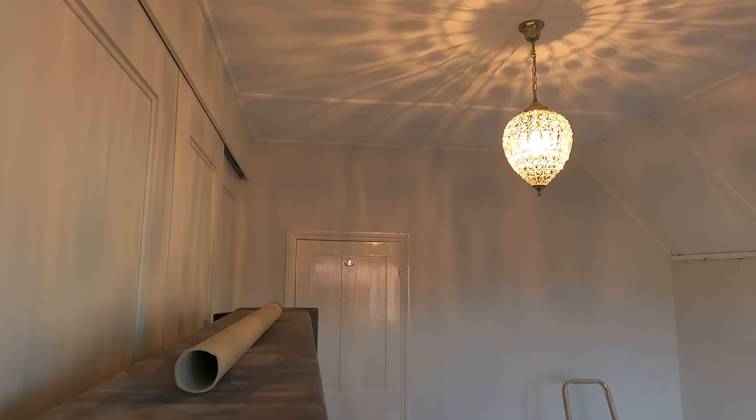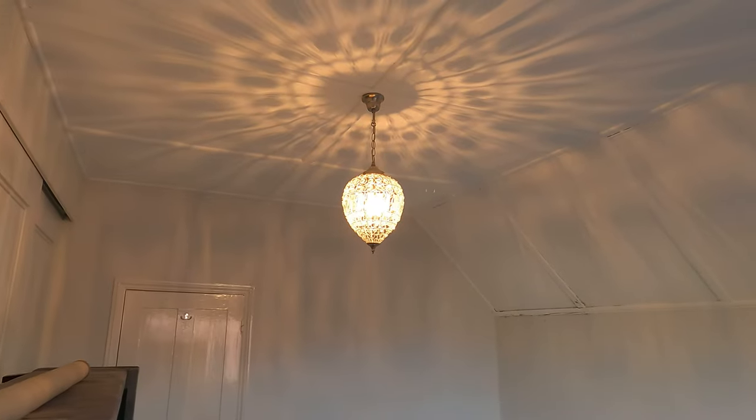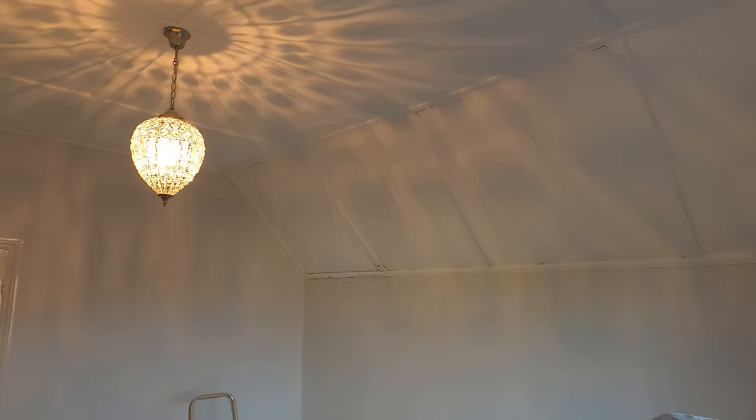Hi guys, I thought I'd better get a short and sweet video out there before you disown me. This is the room that I plastered when I first used the Carter Easy Skim. The main reason for this video is to check out that ceiling.